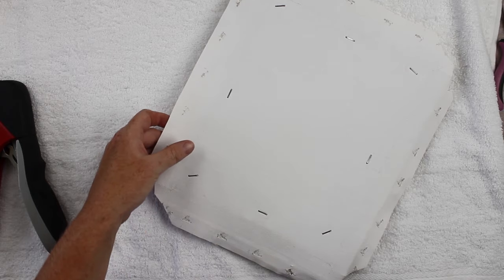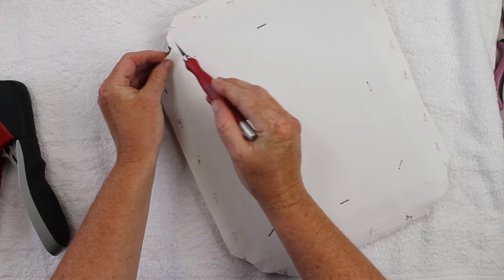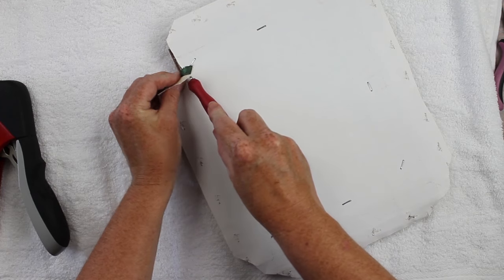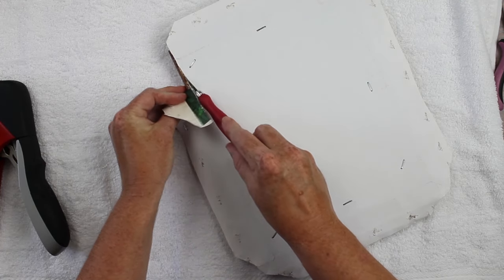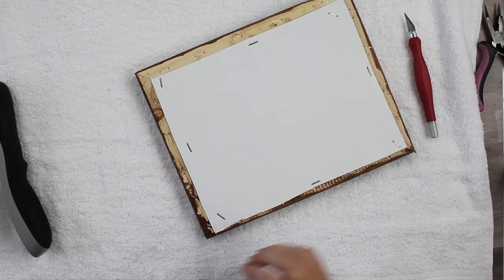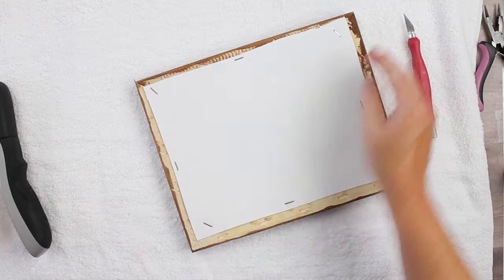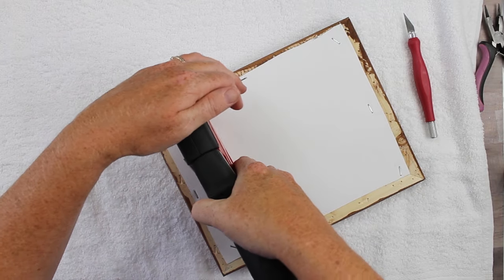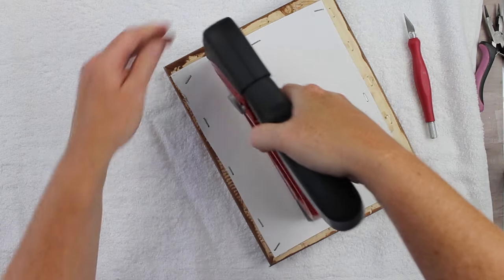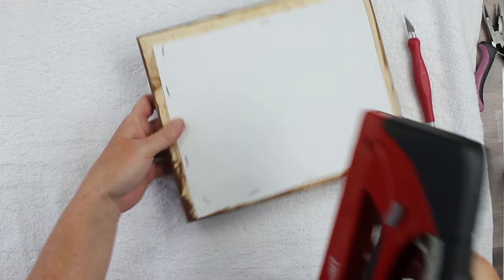Get your craft knife and start trimming away that excess canvas, slowly cutting where the frame is slightly exposed on the back. These cuts don't have to be perfect — this is the back and won't be shown at all. Continue around all four sides. Once you have all the excess trimmed, your canvas print is looking pretty good, but add a few more staples to each side to make sure it's secure. Then your canvas print is actually ready to go.